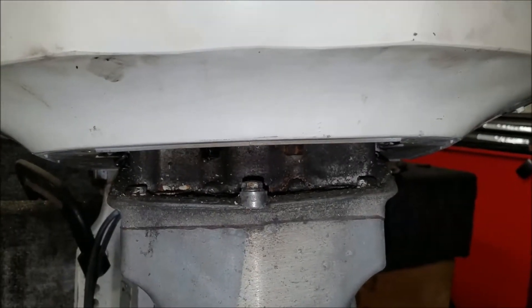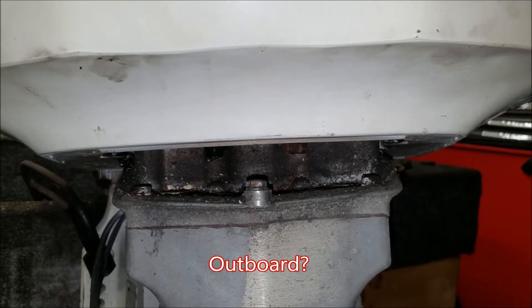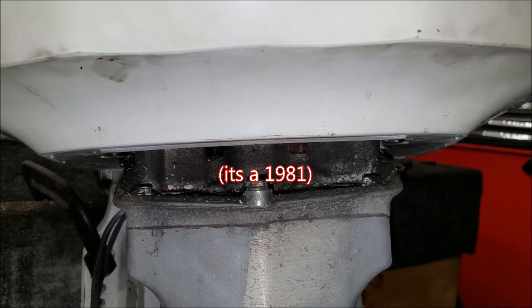This is a 140 horsepower Johnson outboard — I believe it's a 1981. I just wanted to show you a little trick.